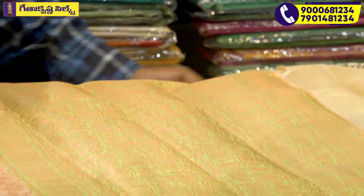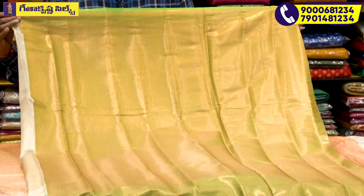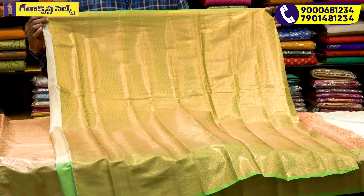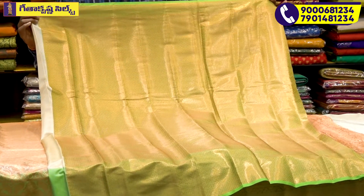We have a check pattern and a flower pattern. We have a leaf and a dot boot. We have a different color — this is the blouse combination. We have a light and dark shade, a hill type design, and a copper design. We have a light green base and also a little dark green base with the same design.